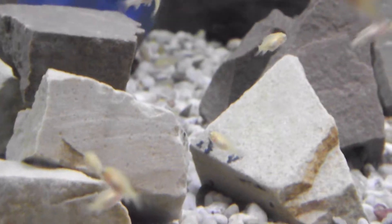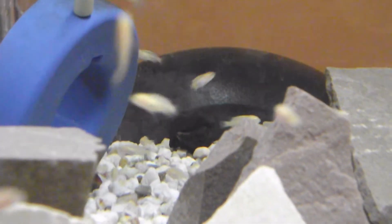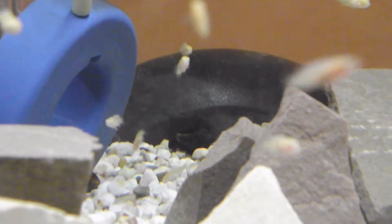They're all active at the moment, and it's probably because I just fed them. But I've added some more rocks in since the last video, and moved some of the other rocks around and made some awesome caves. I've done this because in the last video they all used to just chill in that corner over there by the heater. Now I've added some more rocks and moved them around, they're more active and they go in and out of the rocks more, which is what they're meant to do as Mbuna.